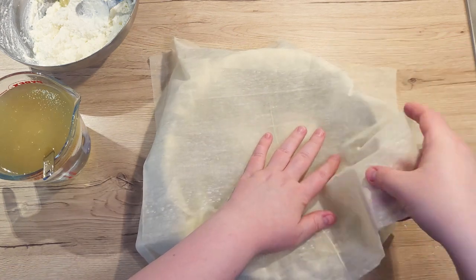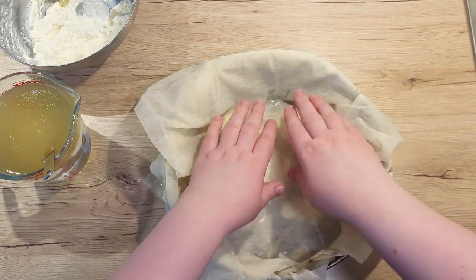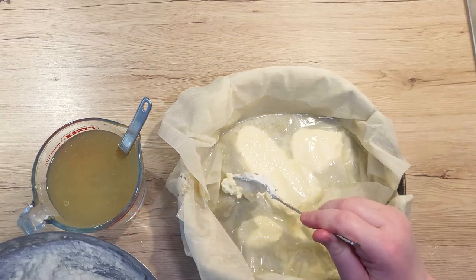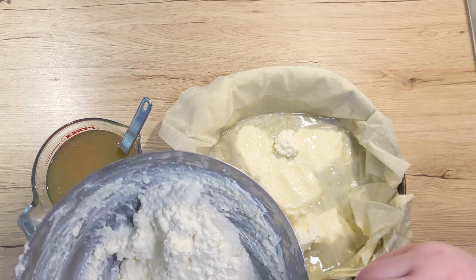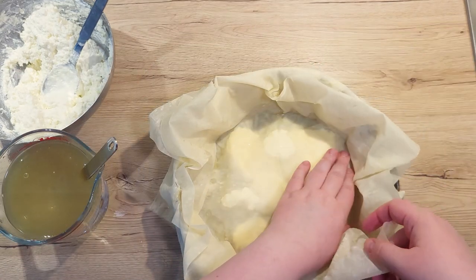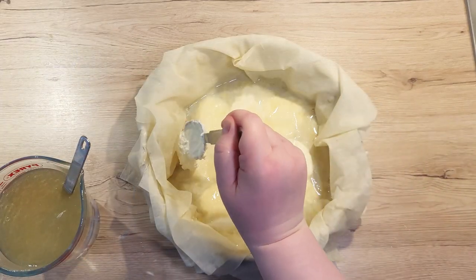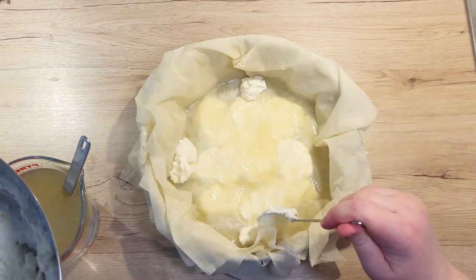Cover everything with a filo pastry layer and press it down gently. Spoon over another 2 to 3 tablespoons of liquid mixture and you can swirl the pan around a little bit to get it into all the corners. Spoon in another 4 tablespoons of cheese filling, placing them in the empty spaces. Cover again with a sheet of filo pastry and tuck it in nicely. Now again 2 to 3 tablespoons of the liquid mixture. Place the cheese mixture right up into the corners — around 4 tablespoons distributed should suffice.